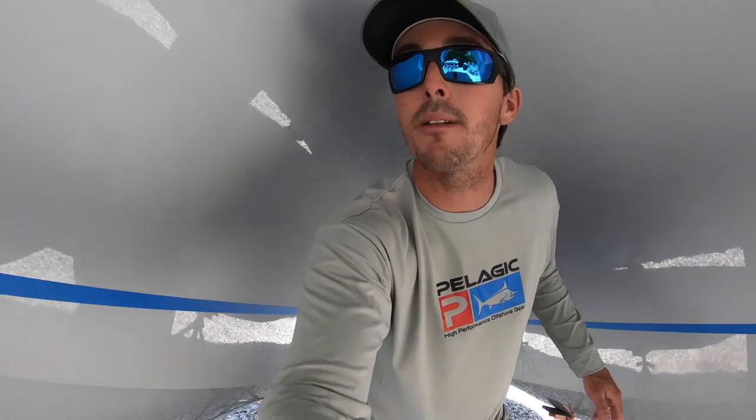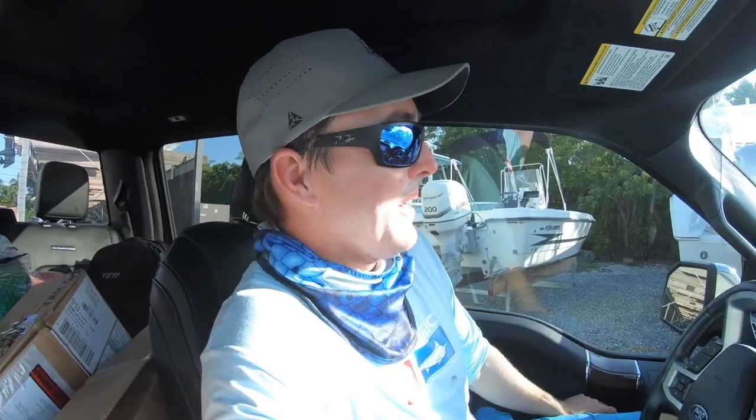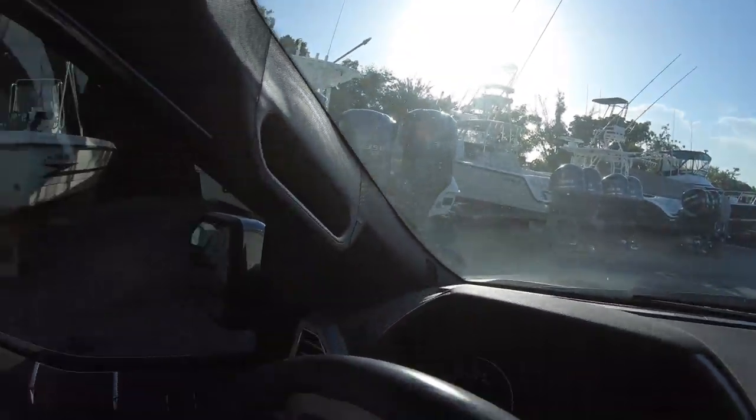It's about 100 degrees out here in mid-July in Alamirada. Day three. Boat's been in the yard. Time to go check the bottom paint out. They got one side done already. Let's go check it out and see how it looks.